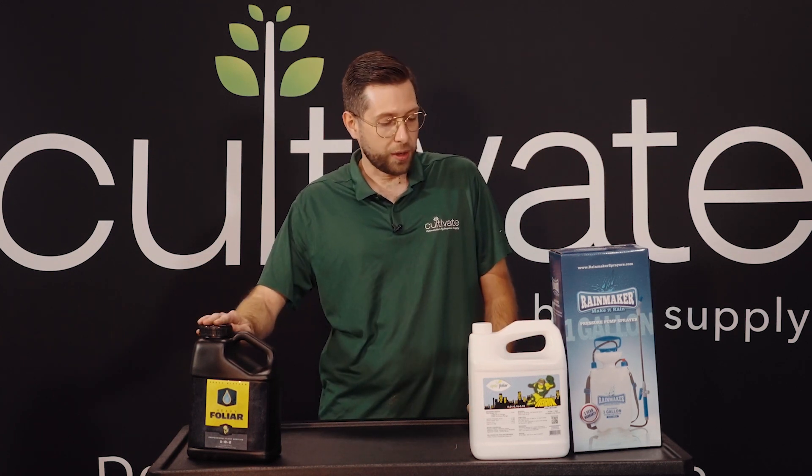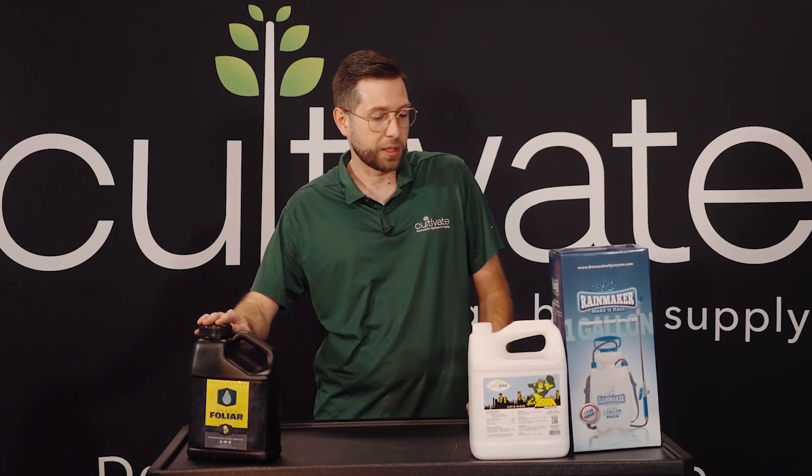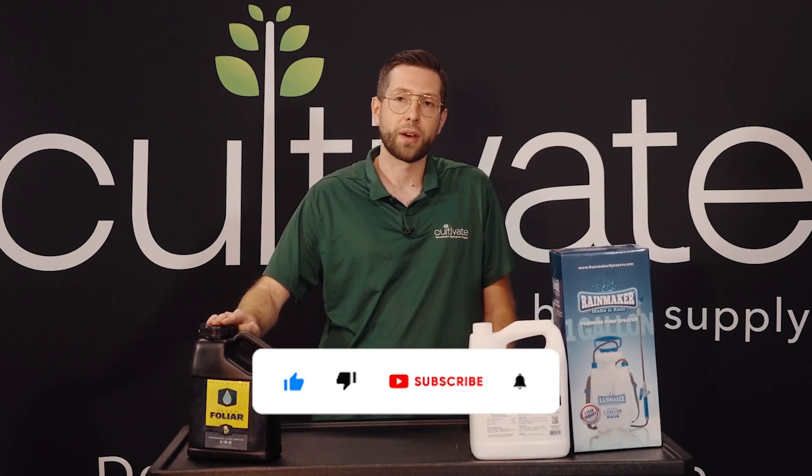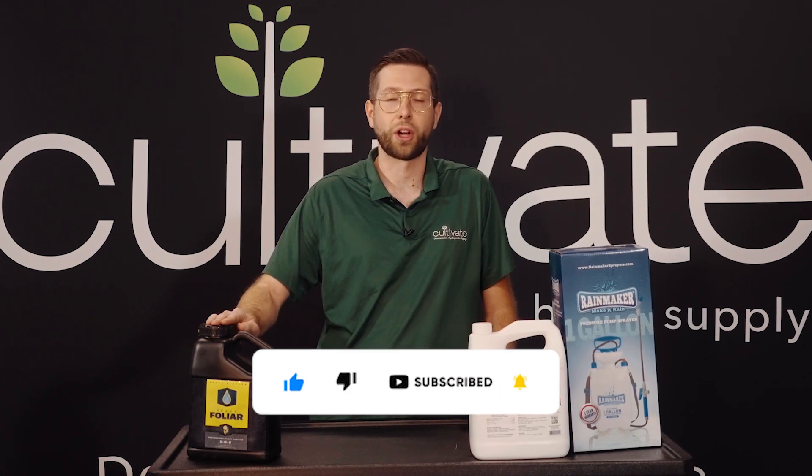So that's the general rundown on running LEDs and needing more micronutrient. If you found this video helpful please like, subscribe, and comment below. And if you have any questions reach out to us directly at the shop at Cultivate or CultivateColorado.com.